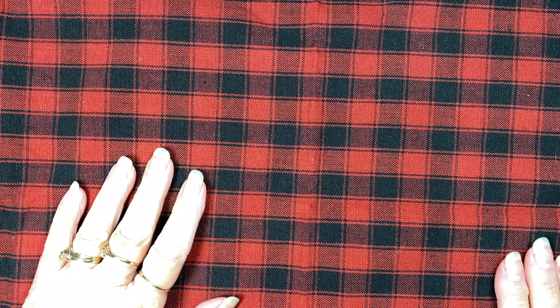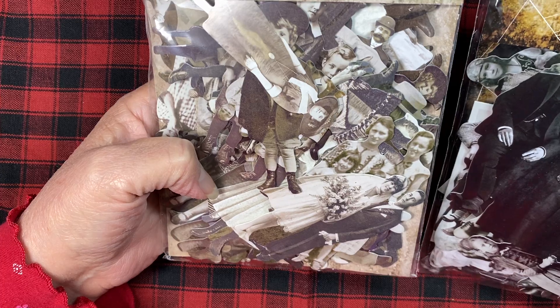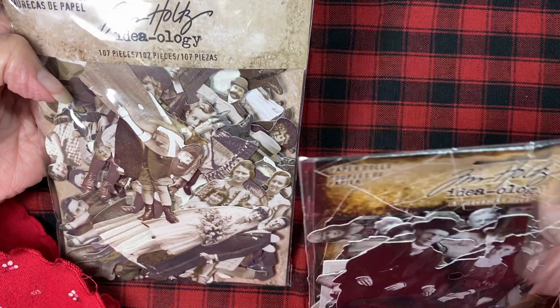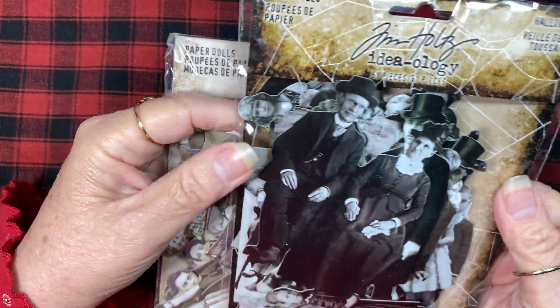I'm ready to get started and I have some really fun projects to show you today. I've been having a lot of fun altering some of Tim Holtz's paper dolls. I'm not sure which bag I pulled today's dolls from, but I've got these two and still another one or two bags of different paper dolls. This one says Halloween, this one just says paper dolls — this one has 107 pieces and the Halloween one has 61 pieces.